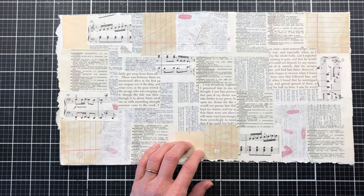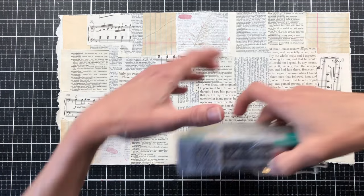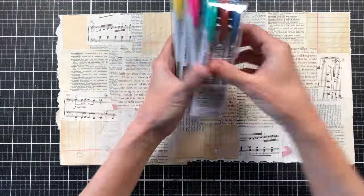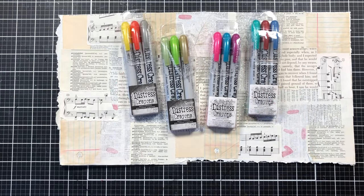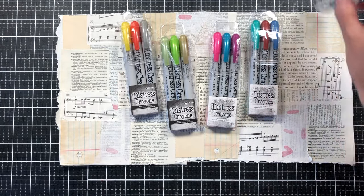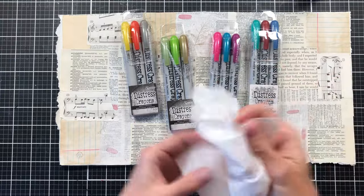To get started, let's start with this bigger piece. I have some Tim Holtz distress crayons and I have several different colors here that I'm going to be using today. I've also got my water bottle and I'm going to pull out a baby wipe as well. I just use inexpensive baby wipes for this.